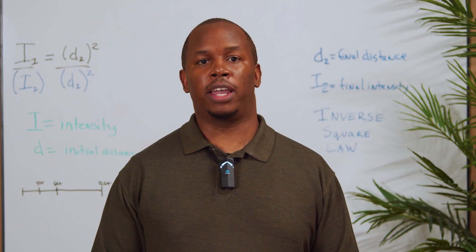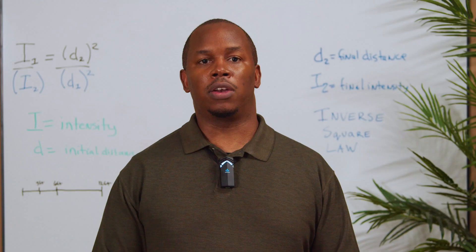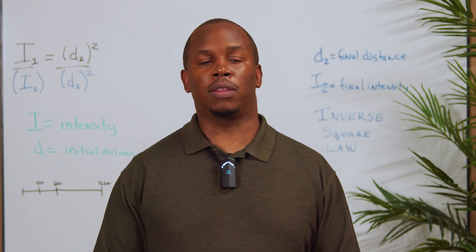If you have a student who is hard of hearing and uses an assistive listening device, the transmitter can be connected to the audio output on the media connector in order to retransmit all audio directly to the student's receiver.